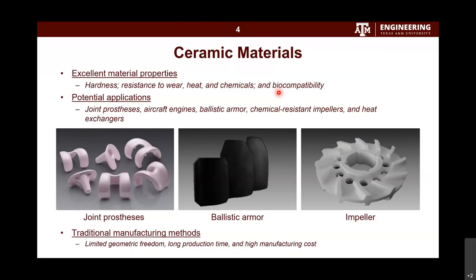That's why ceramics are used in very critical applications with strict requirements or harsh environments — for example, in the healthcare industry, aircraft engines in aerospace, ballistic armors in defense, chemical-resistant impellers in oil and gas, and heat exchangers in the energy industry. However, ceramic materials have poor manufacturability, especially with traditional manufacturing methods. Drawbacks include limited geometric freedom, long production time, and high manufacturing cost. We all know that additive manufacturing could resolve these drawbacks.